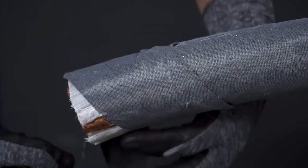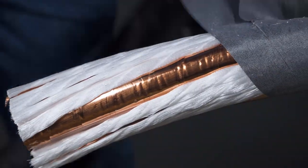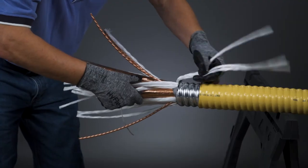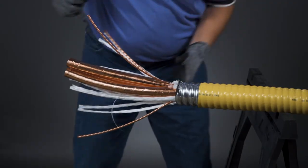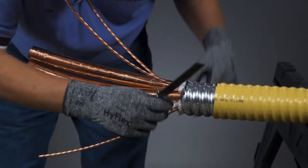With the CLX removed, the exposed core can be prepared by removing the exposed binder tape and fillers. Remember, when cutting the binder tape or fillers, always cut away from the cable core.